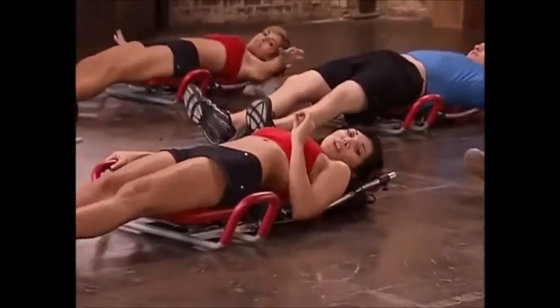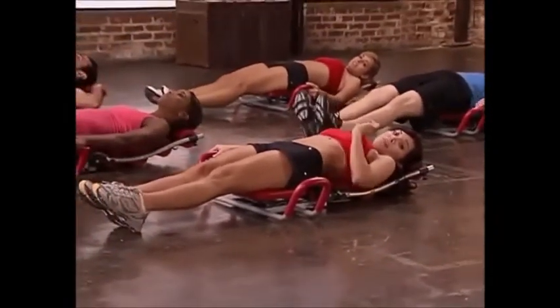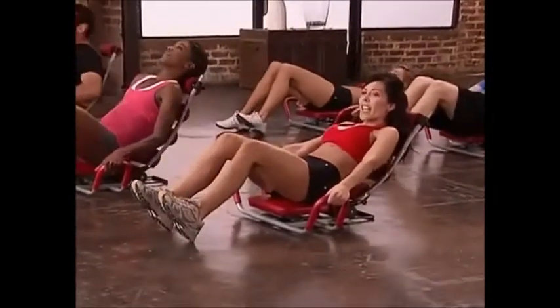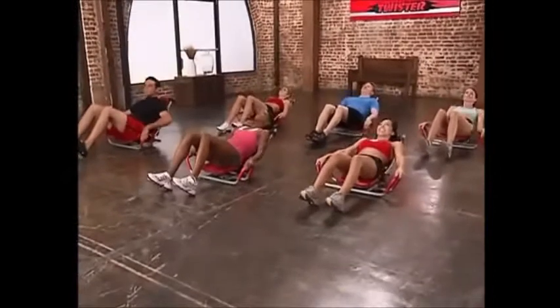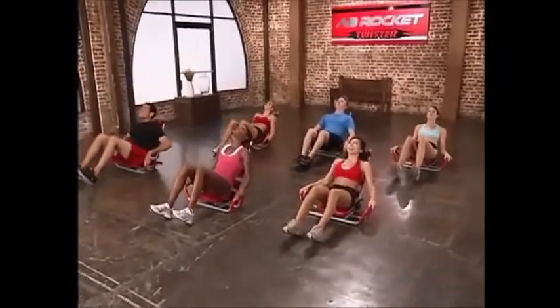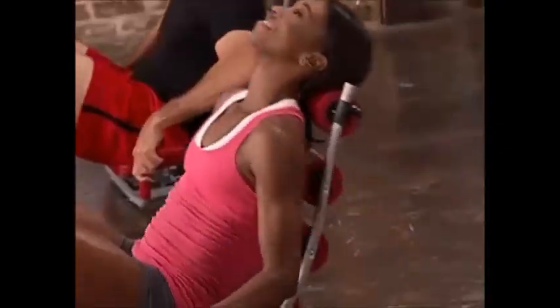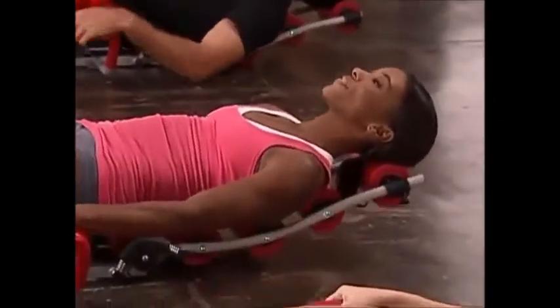Now we're going to do that same exact crunch, only this time your heels will be on the ground as opposed to your foot being flat. So here we go — heels and: 8, 7, 6, 5, 4, 3, 2 — these are a little harder — 1. Good job, extend back, stretch.